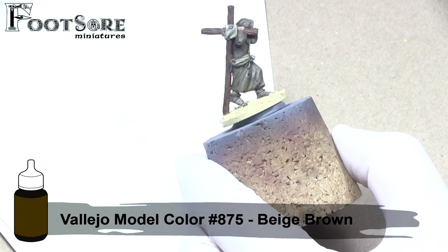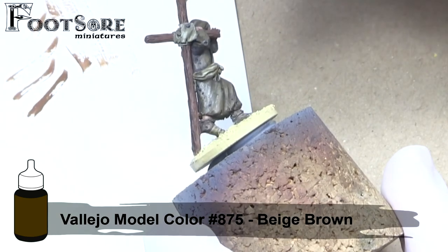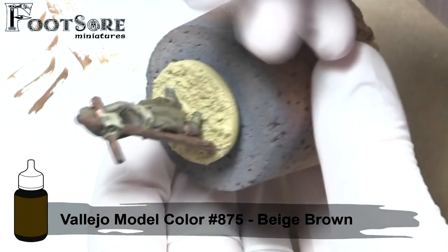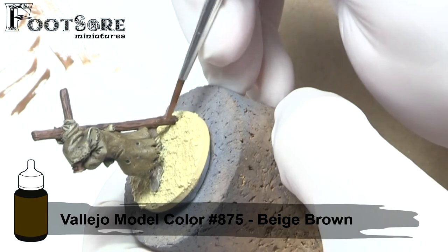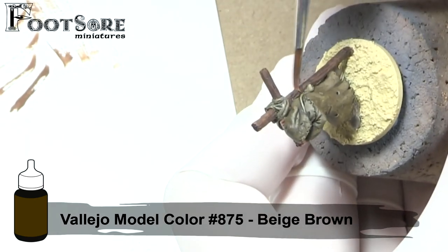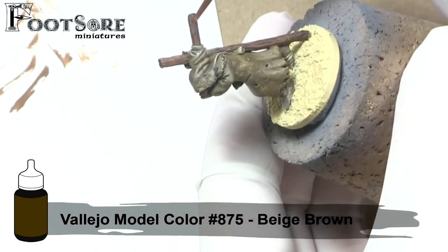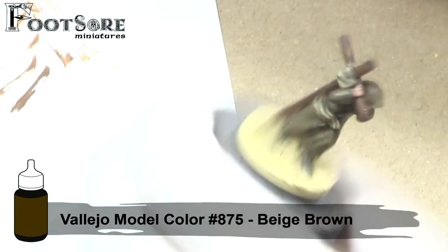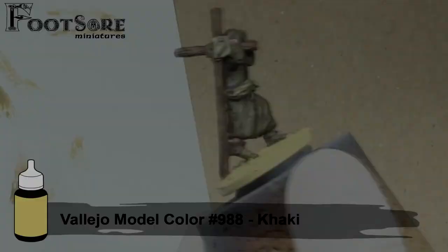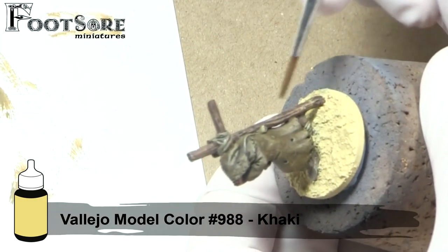I then dry brush the crucifix with Beige Brown and Khaki. The Khaki will tie the crucifix into the priest's robe and bag, which both had Khaki in their mixes. I concentrate the dry brushes of the Khaki towards the edges of the crucifix, which would be lighter and in my opinion be more warm due to being extremities.